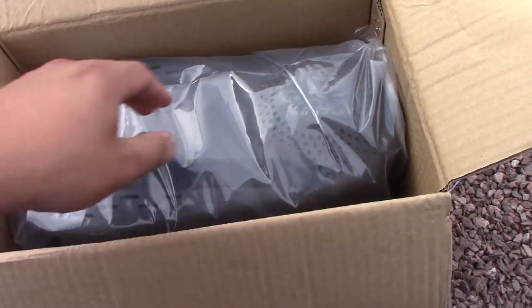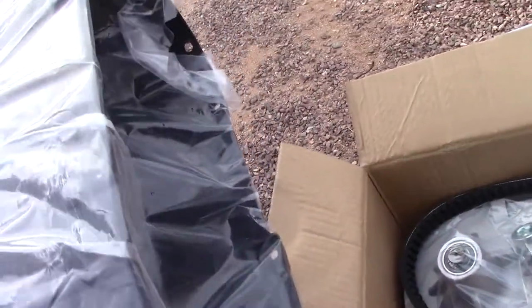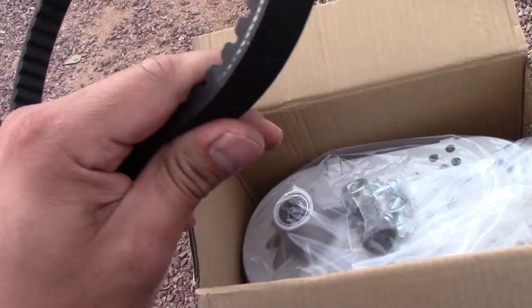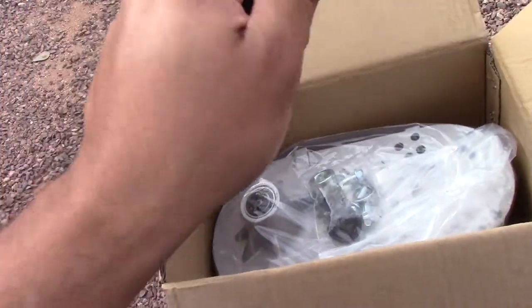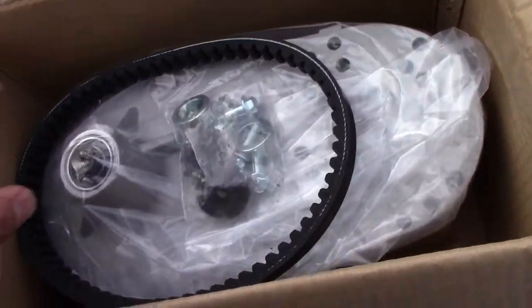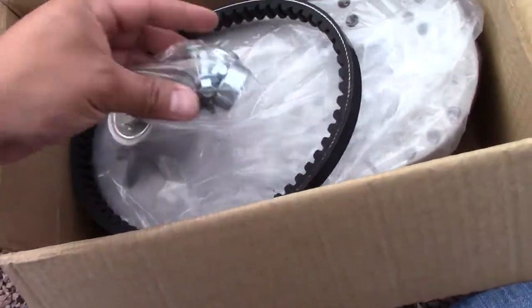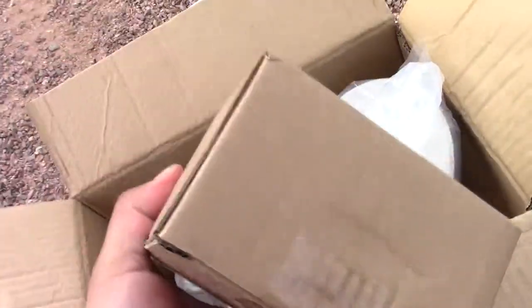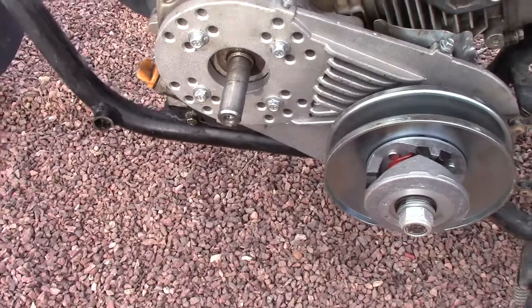There she is — new torque converter. And the cover. I'm going to reuse the old belt. It's got the same bolts and everything like that. Shims — I'm going to use those. And there we go, new clutch. So we're going to be putting that on there. Let's do that now.